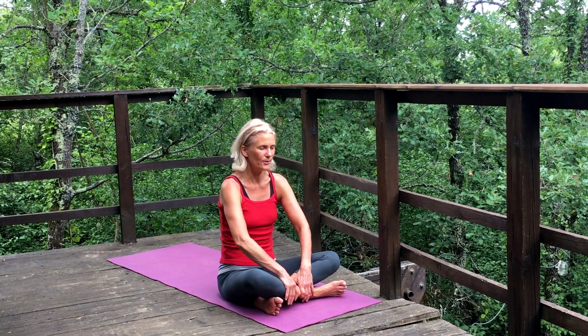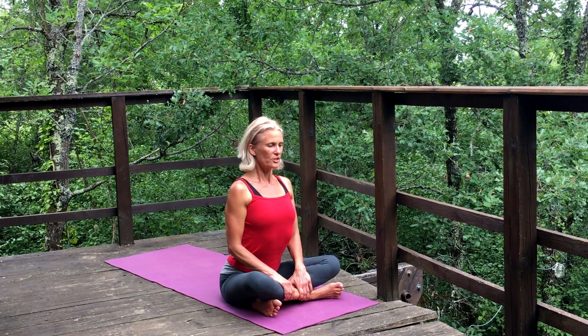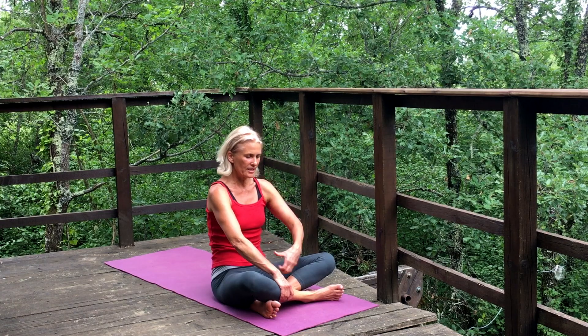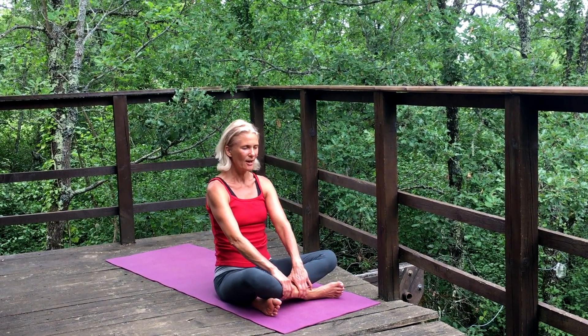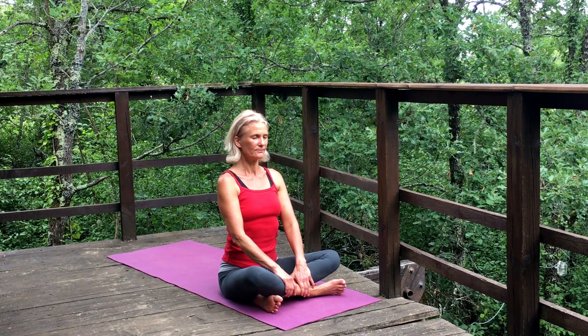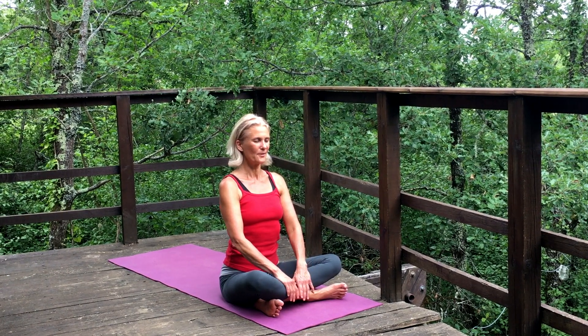Last couple — inhale forward, exhale back. Let's inhale forward and just pause for a moment with the breastbone reaching forward. Round out, squeeze the navel to the spine, then inhale and come to neutral spine. Just pause here for a moment and feel again the contact with the earth.